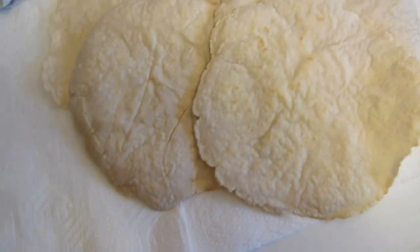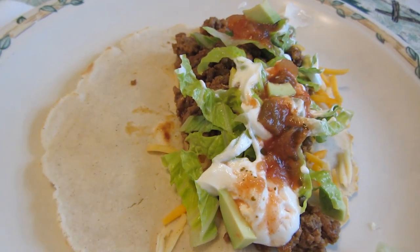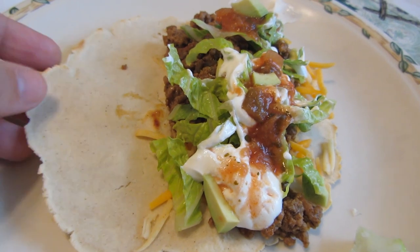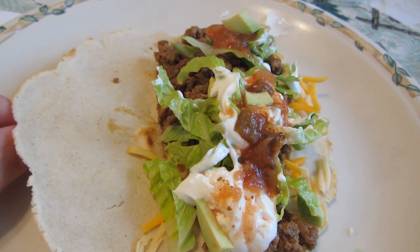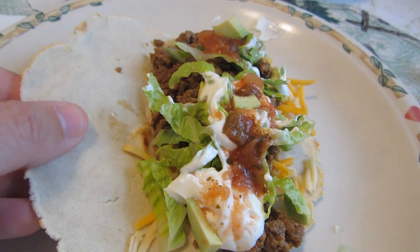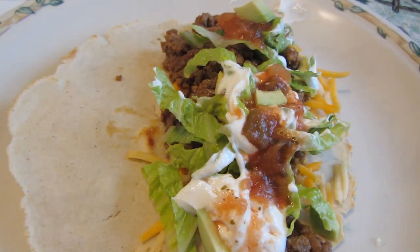So there are my six tortillas. I need to fill them up with the taco meat. There's my first homemade corn tortilla taco. I'm not going to be able to pick it up and hold it because I'll need two hands. But it has a nice consistency. Looking forward to trying this out. Dinner served.